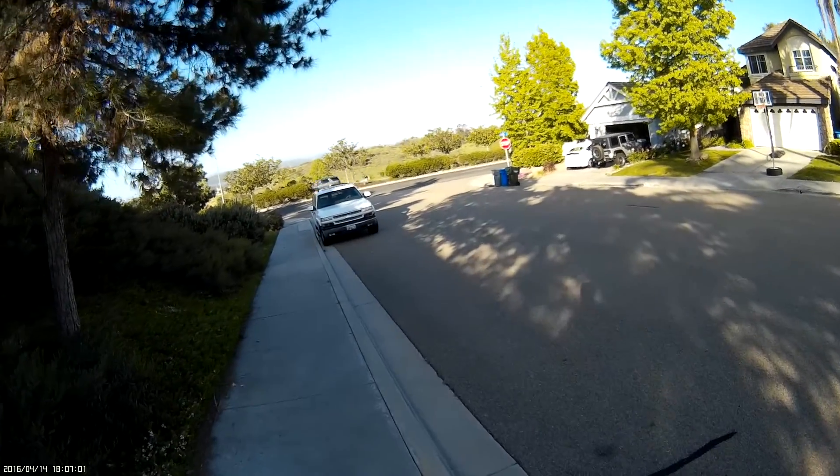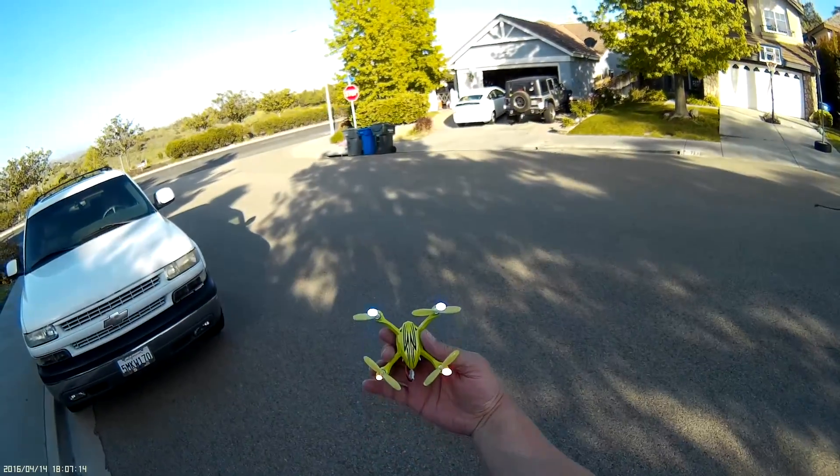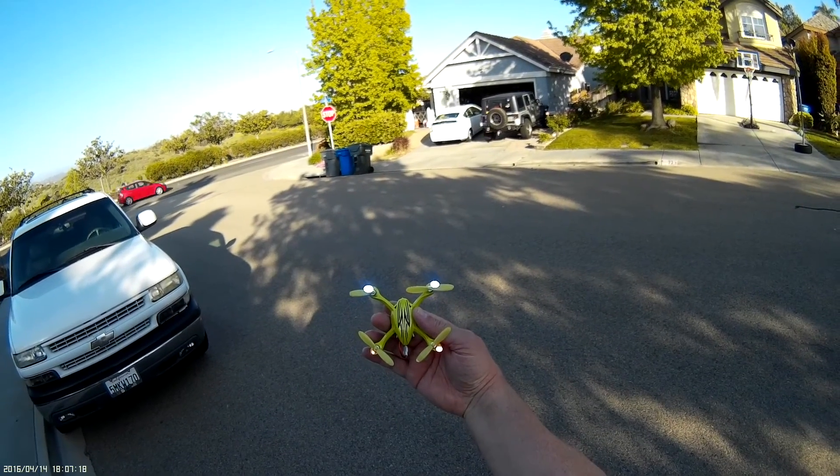Oh, I think I lost a prop. The air — I lost half a prop. Well, let me go find another replacement. I'll be right back.